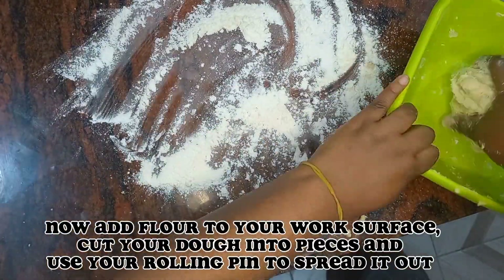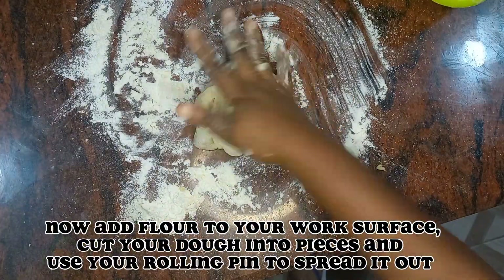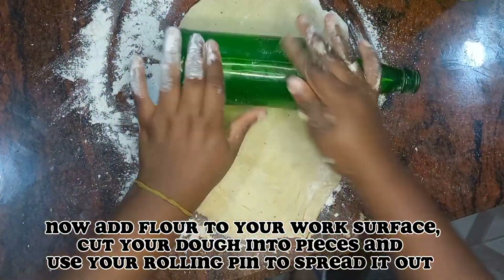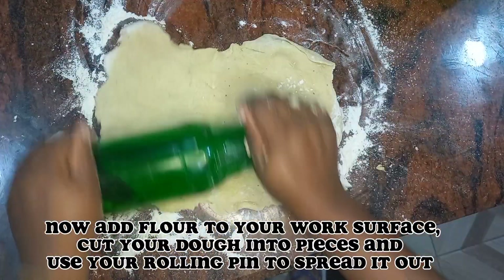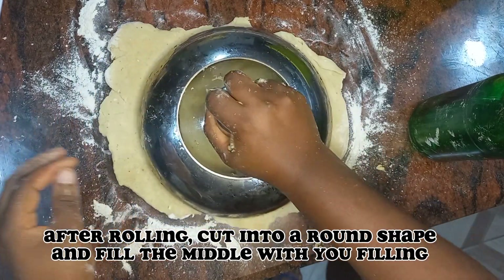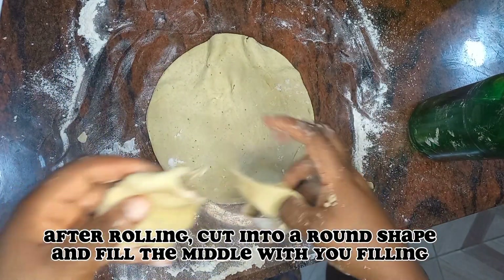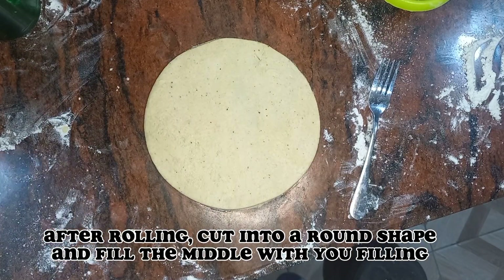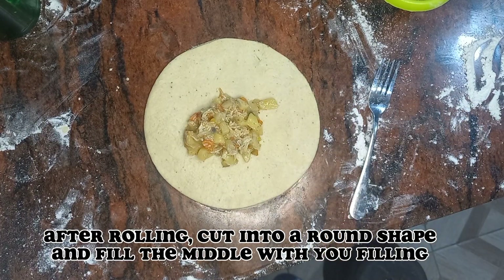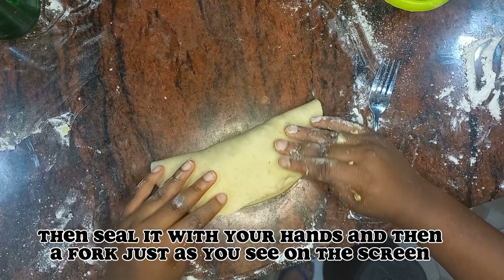Now add flour to your work surface. Cut your dough into pieces and use your rolling pin to spread it out. After rolling, cut into a round shape, fill the middle with your filling, then seal it with your hands and then a fork, just as you see on the screen.